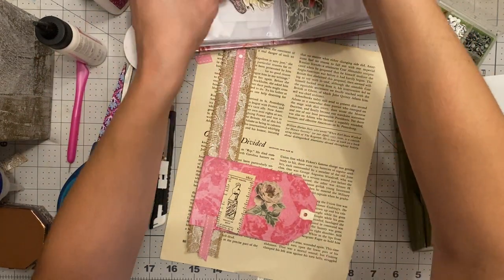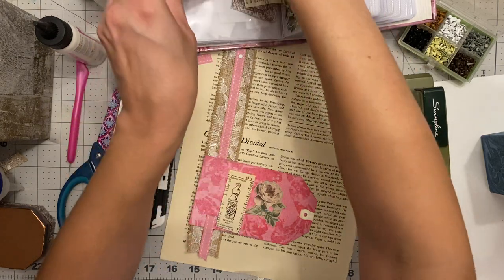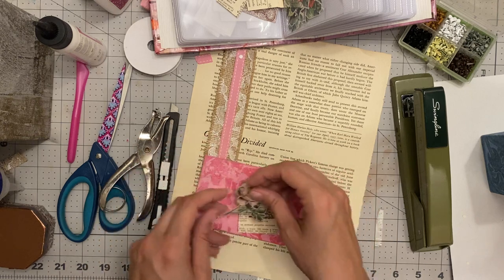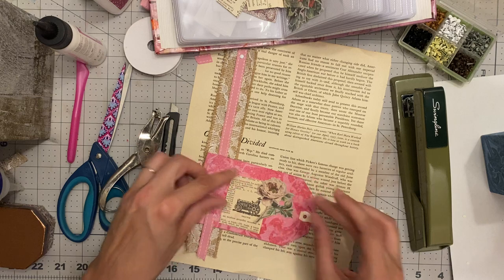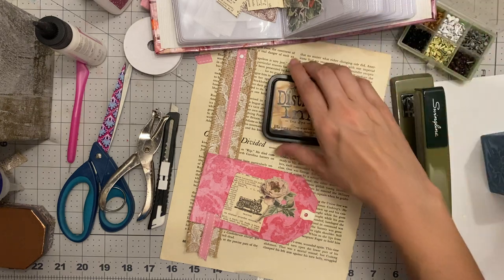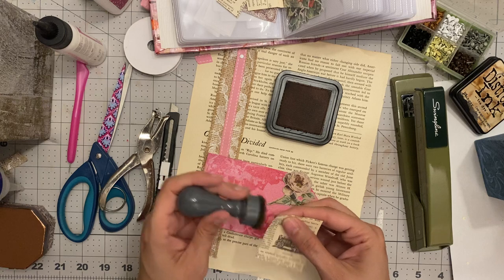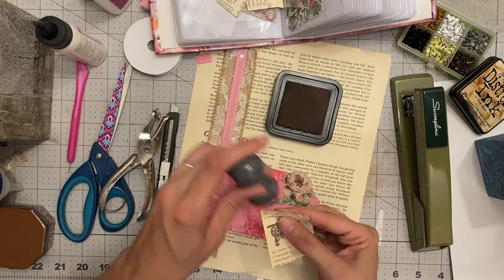I try to get all this stuff set ahead of time and then I just change my mind. Maybe a tambourine? No, okay — we're going with this vintage antique piece. It's going to go this way. Now I'm going to need my ink because I'm going to have to ink up my paper — my little inky guy. This is my tea-stained ink.